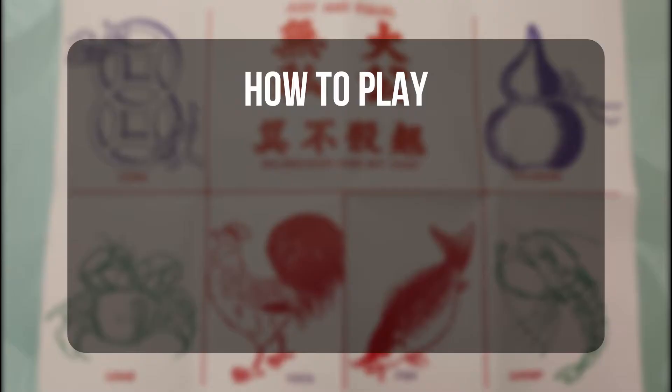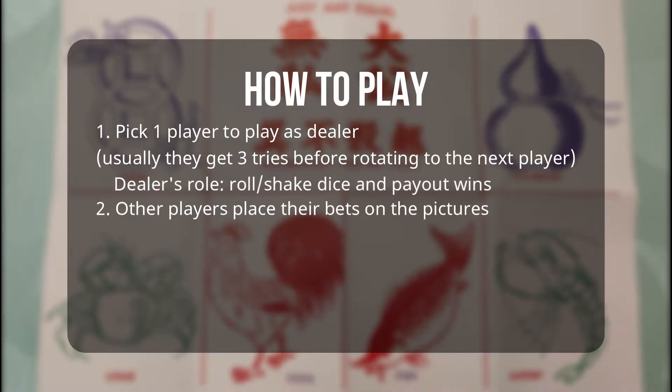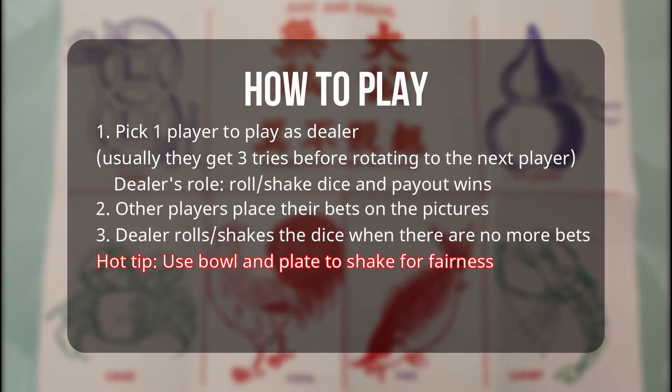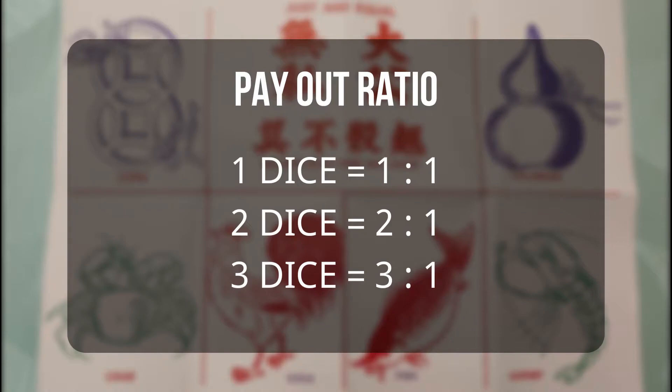Now let's look at the gameplay. Choose one player to act as a dealer. The dealer is in charge of rolling the dice and paying out any wins. During the betting period, other players will place their bets on the pictures until the dealer calls for no more bets. The dealer then rolls the dice in a shaker or bowl and uncovers the result. The payout is very simple: one die showing your picture pays 1x, two dice pays double, and three dice pays triple.